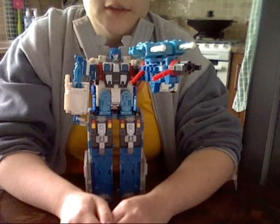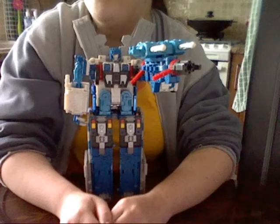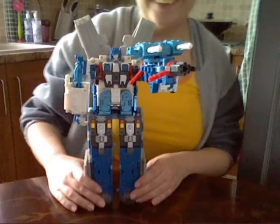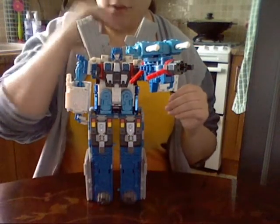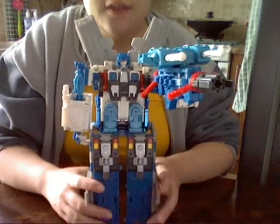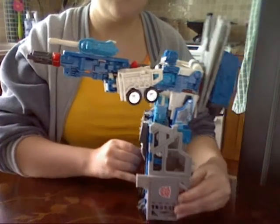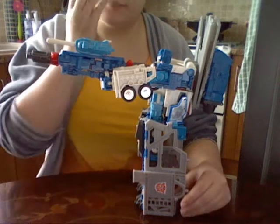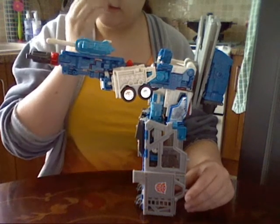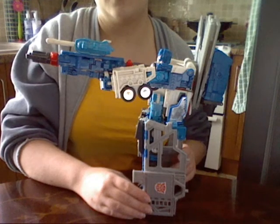Let's move the camera so we can see all of him. There you go. Now he is quite a tall figure, as you can see - either that or I'm really short. He's virtually the same size as RID Prime in his Super Mode.